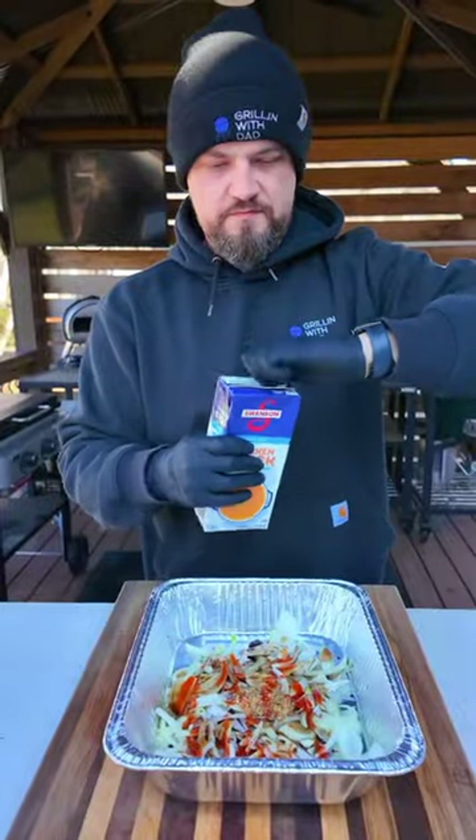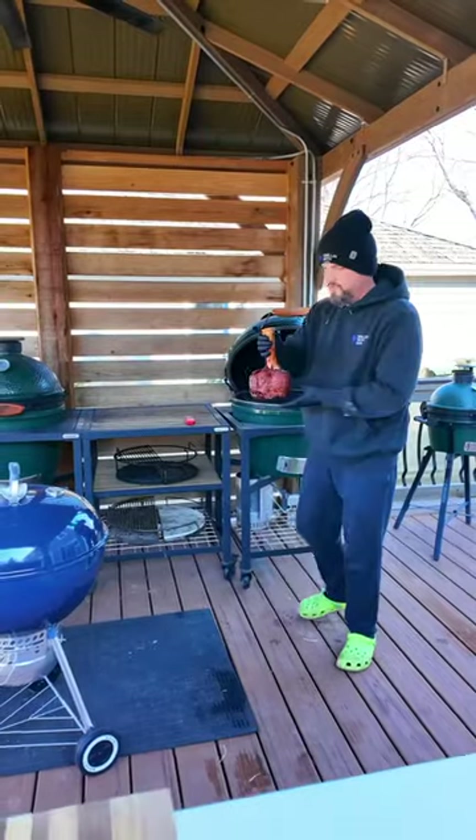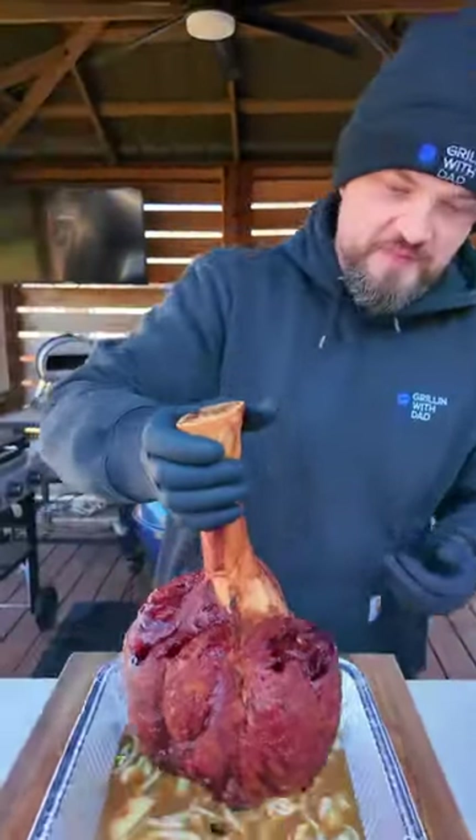I've got some onions, garlic, Worcestershire, hot sauce, and chicken stock — because I was all out of beef broth. Check this thing out three hours later.